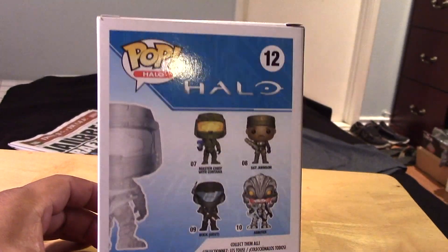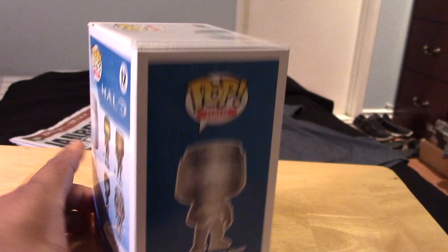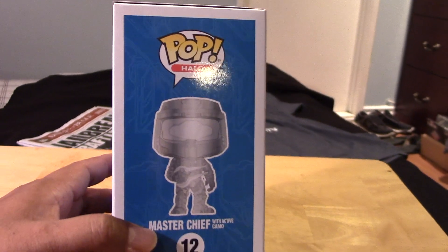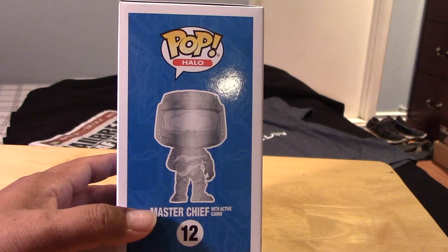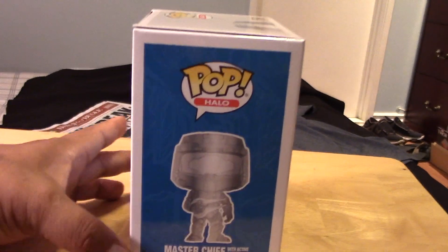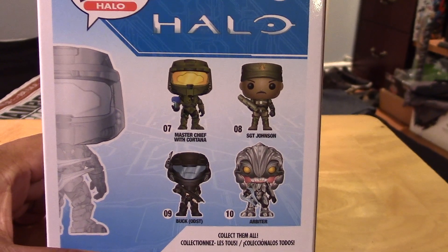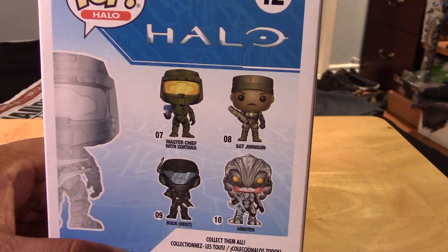This is the Halo Master Chief exclusive. You can see the box is pretty much similar to the common version, except for some tweaks in the artwork. The back of the package shows some of the other figures in the lineup — the common versions there.